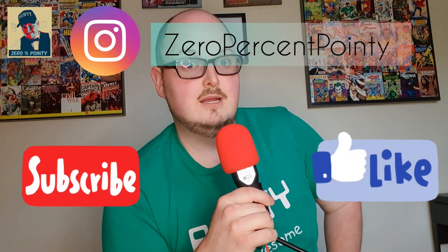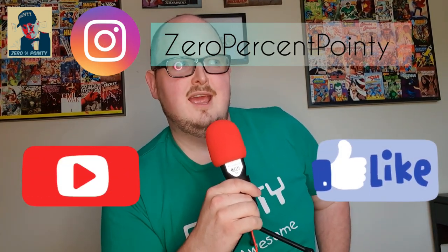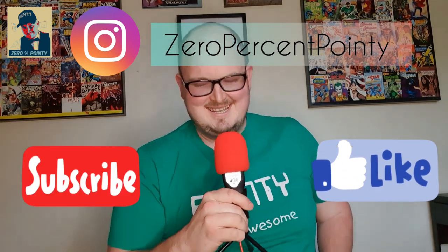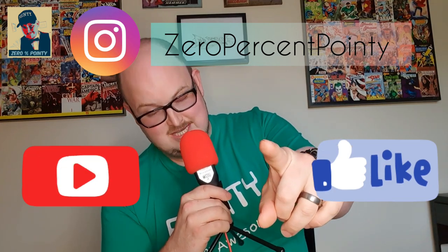Anyway, take care everybody — a little informational video for you there from Zero Percent Pointy. Don't forget to go and check out my other videos, which are of course mostly about drinking and food. Thanks for coming, thanks for watching today — don't forget to like and subscribe. Thanks very much for viewing, and it's been emotional.